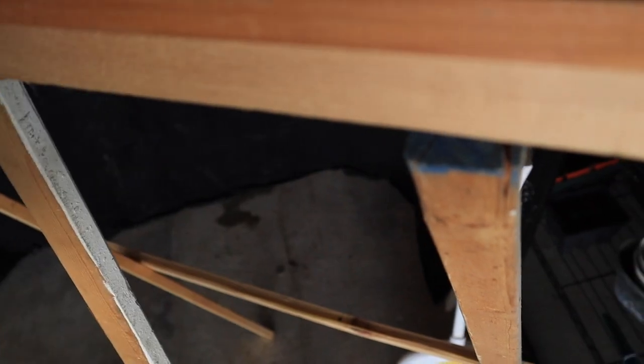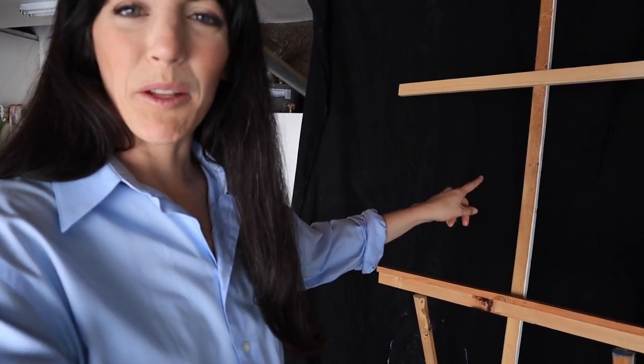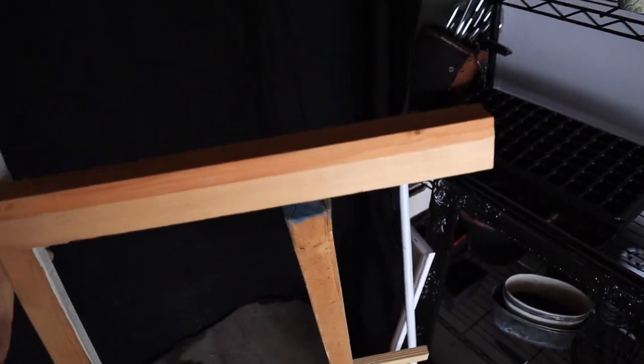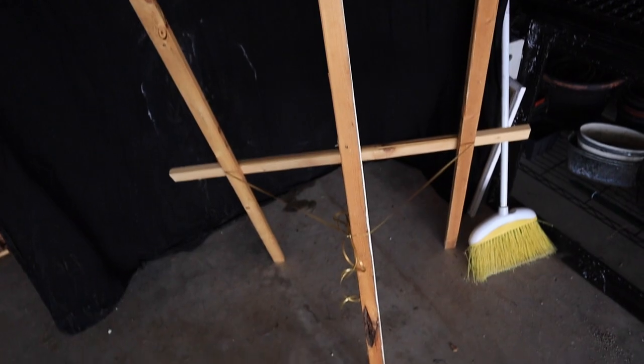First things first, I just got to set up my easel, which I made in like 10 minutes out of scrap wood because I don't have a standing easel. I thought I was going to be Bob Ross and Bob Ross uses a standing easel, so I just built this one. Please note the craftsmanship — the split wood. That is not how that should be. But you know what, we have an easel. Let me just turn it this way so you can't see my washer and dryer — it actually kind of looks like a studio now. That's better.